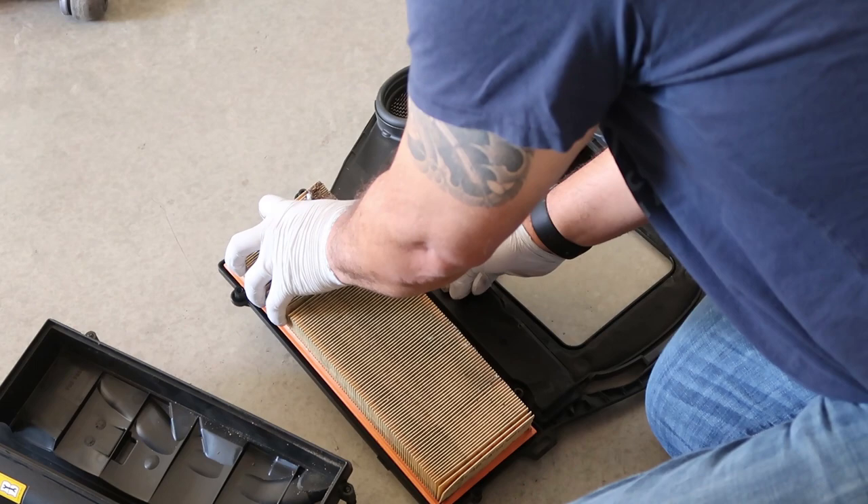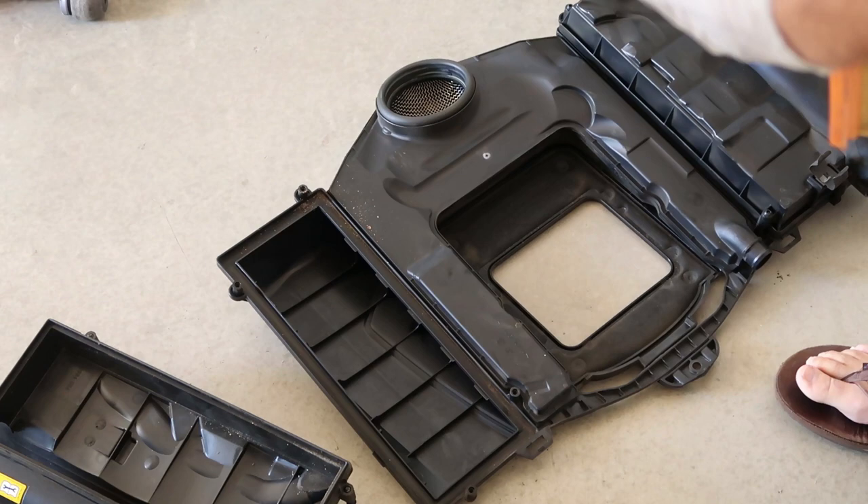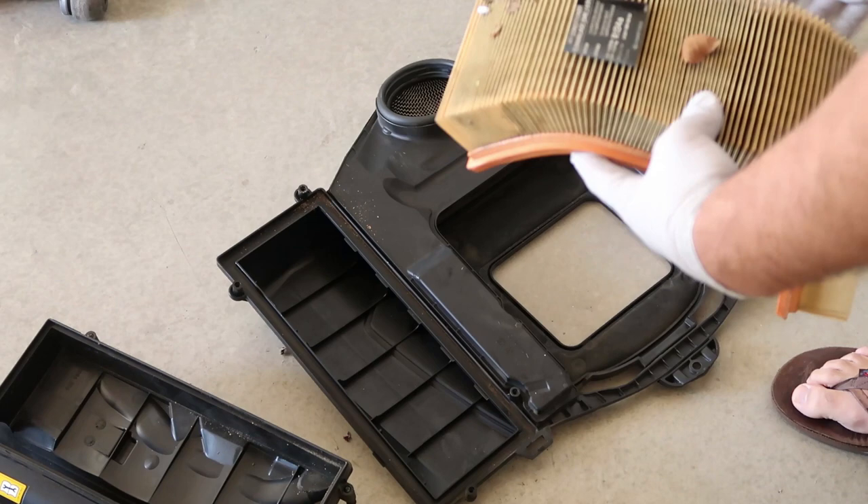It's kind of sticky. This is why you need to change your filter — though it's actually not too bad. So I'll go ahead and replace the other one, clean it up a bit, and then put it back in the car.